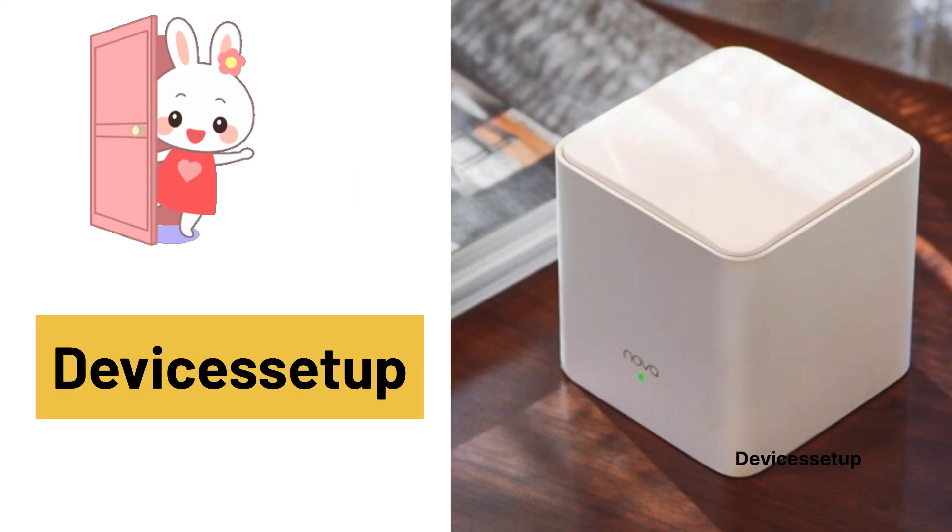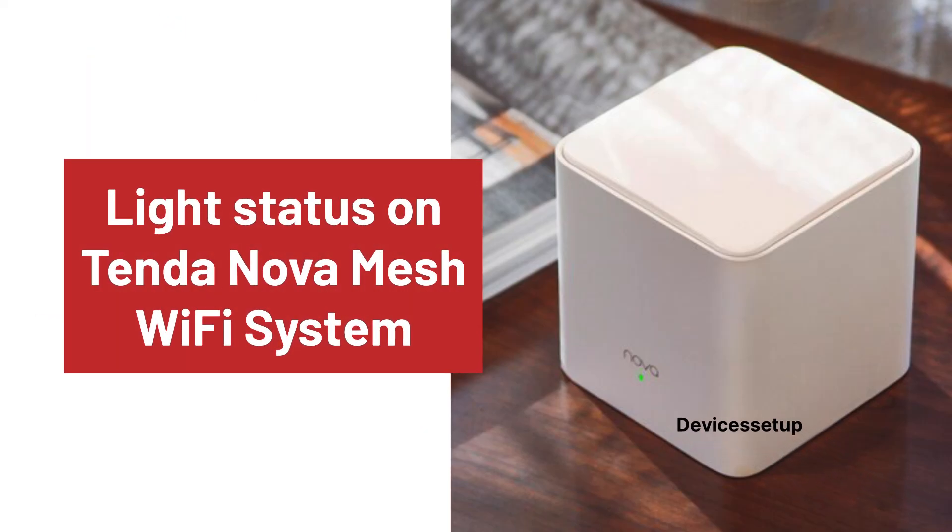Welcome to Devices Setup. Today we will learn what different LED light means on Tenda Nova Mesh System. This video guide works for all Tenda Mesh Wi-Fi System units.